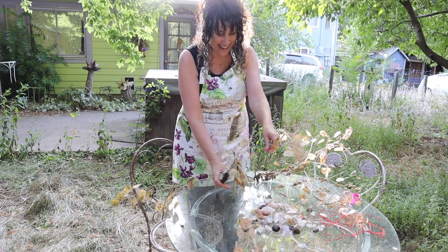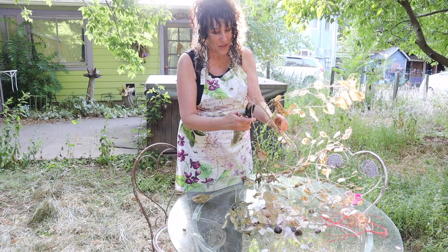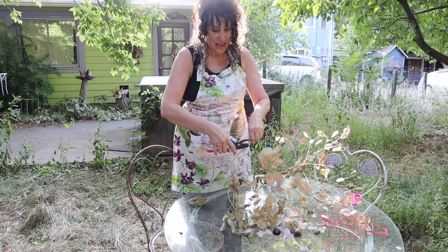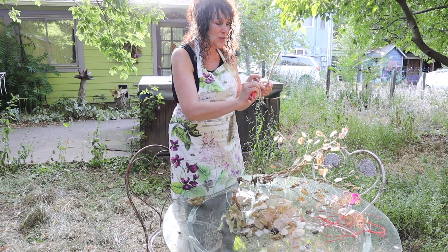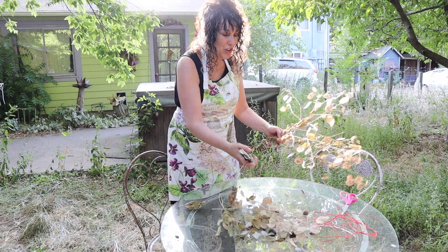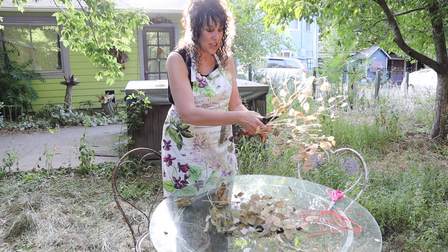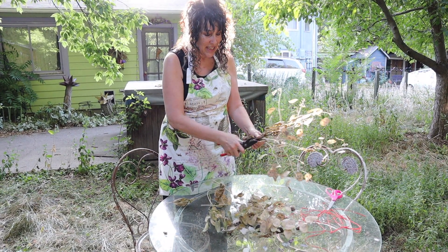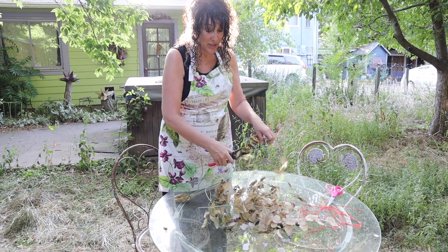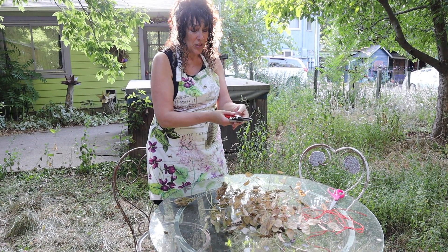We're going to trim the stems so they look like a little bouquet. You can actually break these with your hands, but it's a little better with the clippers. These are Felco clippers — they're amazing, I've had them for years. Like any good craftsperson, the tool is very important. You want a really good tool, keep them sharp, and don't keep them outside where they would get rusty.